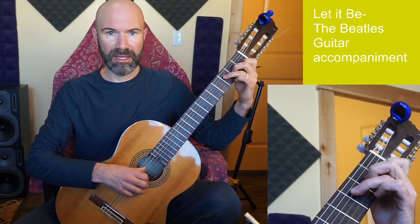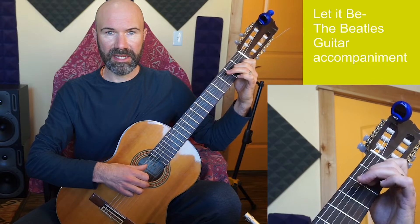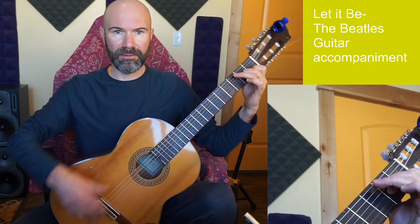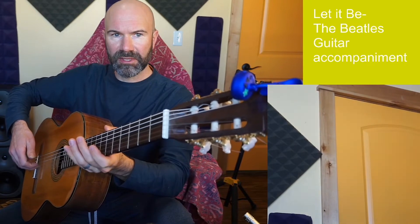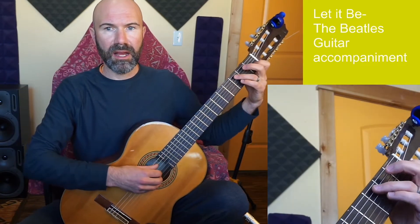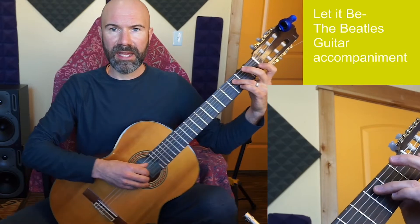On my right hand I will be playing thumb, index, middle, ring. For those of you that have been studying technique, this is with free strokes, which allows me to keep the notes ringing.